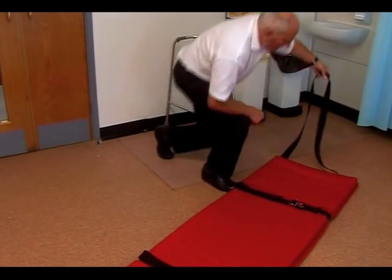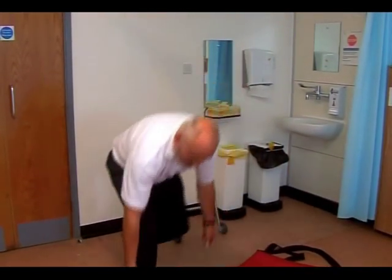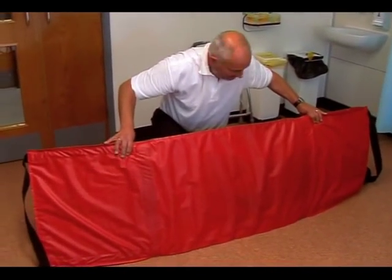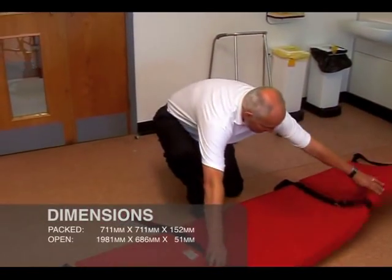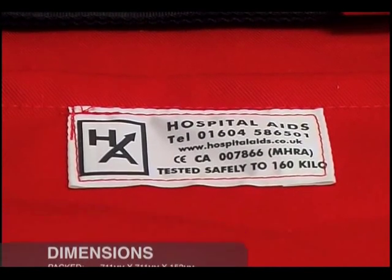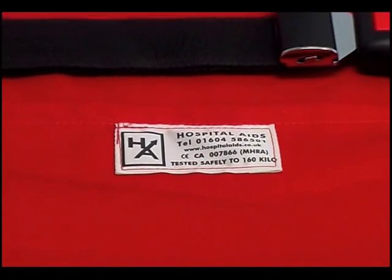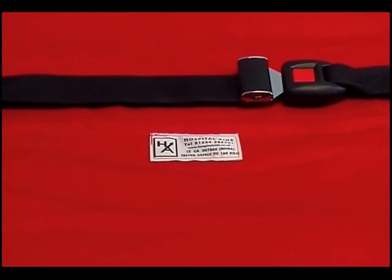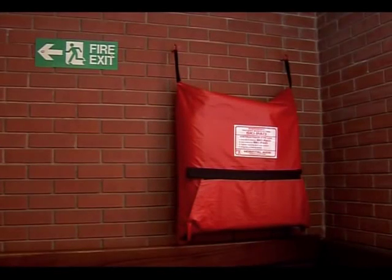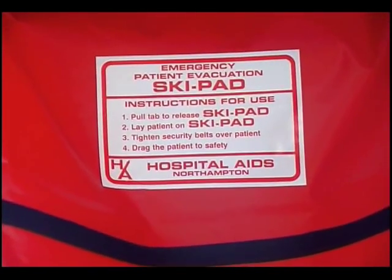The underside of the ski pad is manufactured from a very low friction vinyl material, which where it is being used for training purposes can be restored by the application of a polish spray and a duster. Ensure that it is dried thoroughly before further use. There is a label on the top of the ski pad which specifies the safe load tested weight of the components to 160 kilos. However, for reasons of balance and safety, we recommend a maximum patient or resident weight of 120 kilos. The ski pad is supplied with a vinyl case which has two webbing corner handles at the top, designed for wall mounting where space allows.